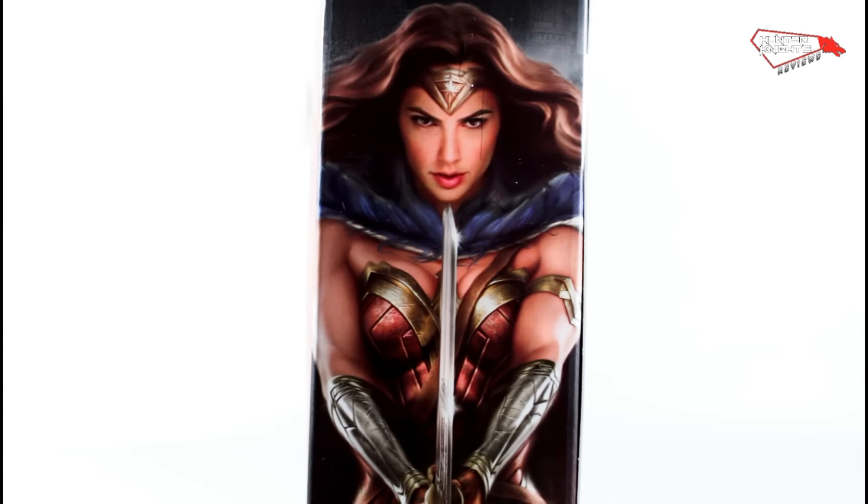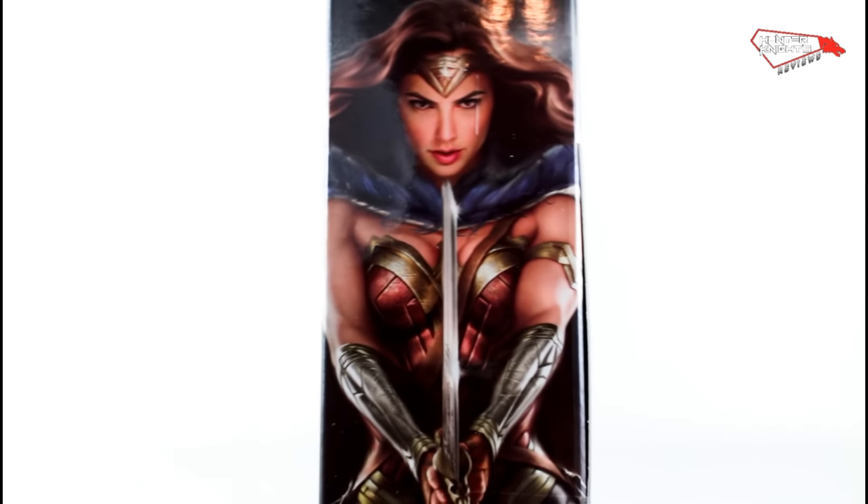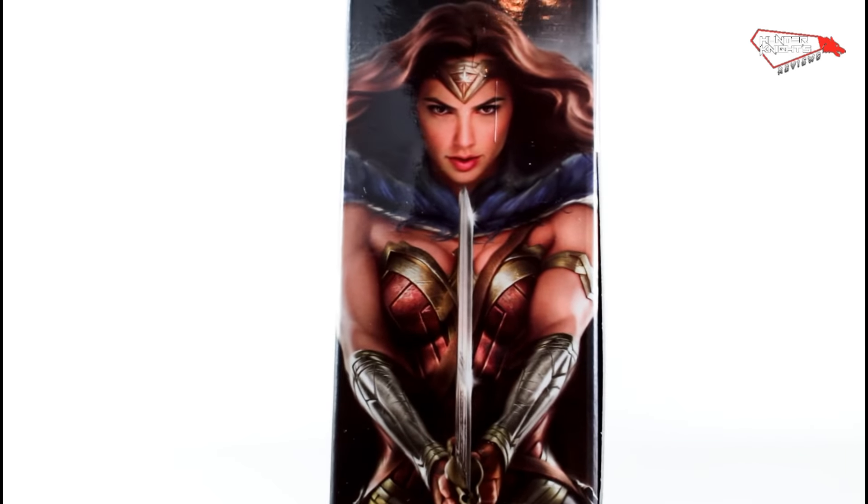I like the Photoshop or whatever it's done. They have done certain augmentations on her. On the back, same thing like all the first four figures — the Grab No Blaster Build-A-Figure piece. This is the Comics Multiverse on top.